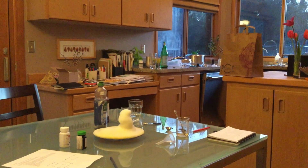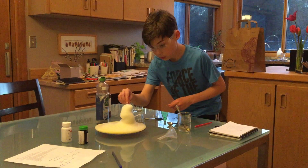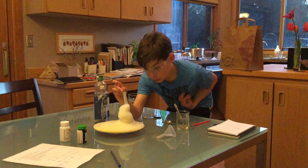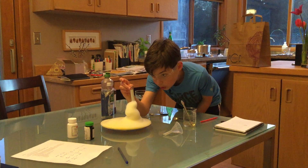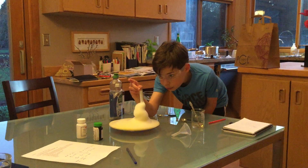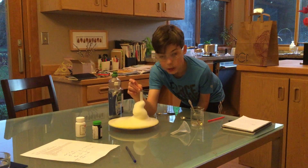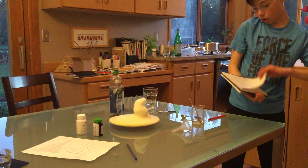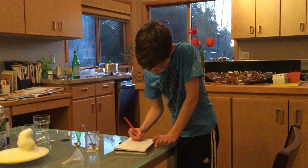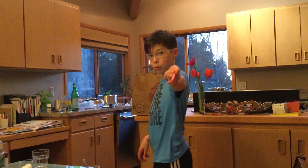Let's check the temperature — 100... 104, 105, 105.5. It looks like it's stopped and going down again. So 105.5 is the final score. This was definitely hotter than the first sodium iodide experiment we did, but not as hot as we wanted it to go.